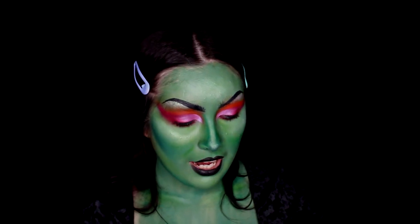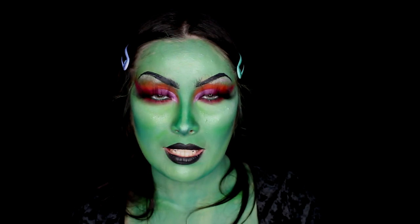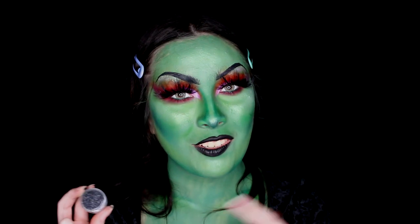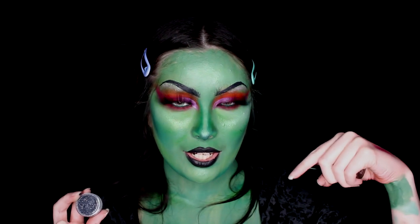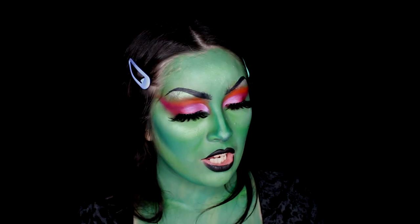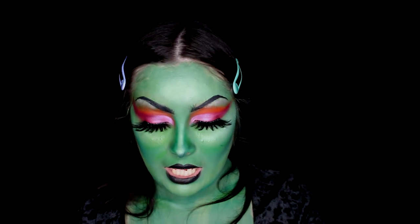I want to do something a little more extra — I want to add some black glitter onto my lips to make my lipstick more glittery and shimmery. I'm using Black Mages Black Glitter — I'm not sure of the exact name as it doesn't have a label, but I have it linked in the description. I'm also using Anastasia Beverly Hills Glitter Adhesive to adhere it to my lips.